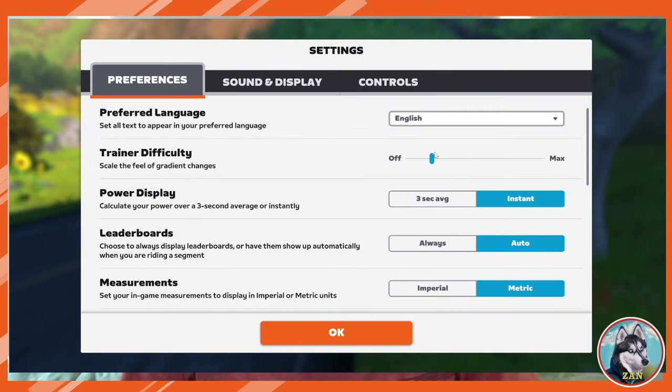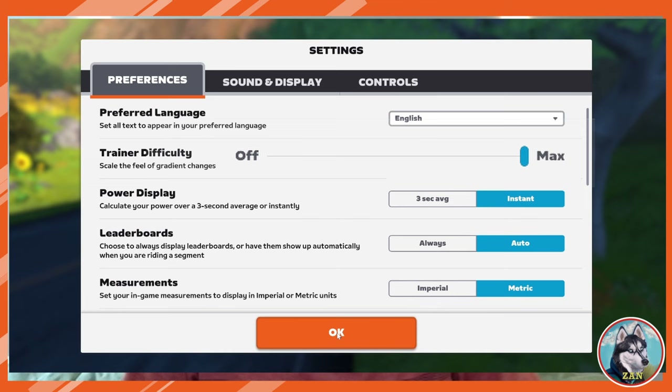Trainer difficulty — one of the most misunderstood settings in Zwift. In short, having this setting at max level makes your ride feel more like riding outdoors. This is because the trainer resistance will change to match changes in road gradient.